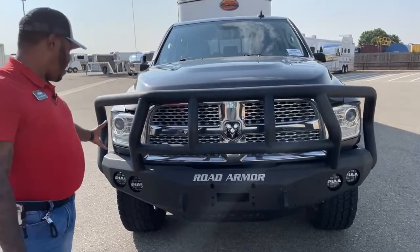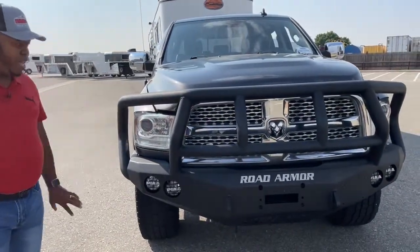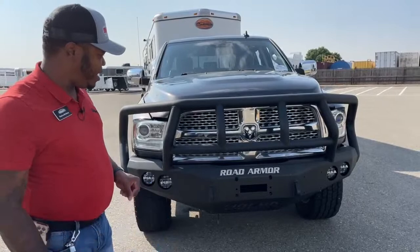With the Dodge, you have your LED lighting here - nice big headlights. And of course the grill is big enough to have sufficient air intake going into that radiator and the engine.